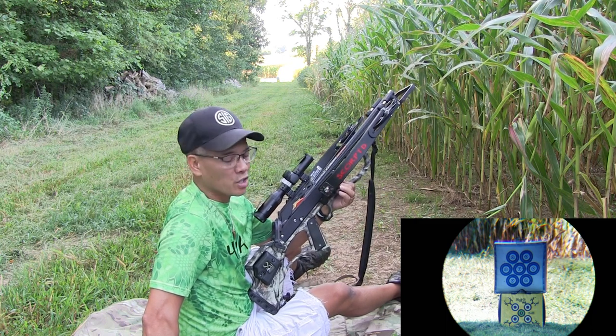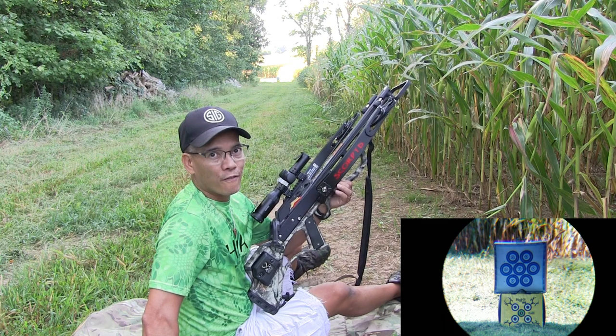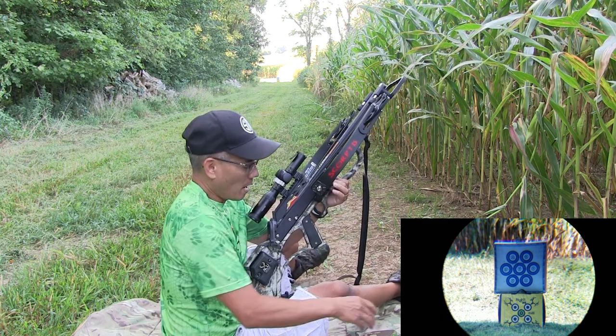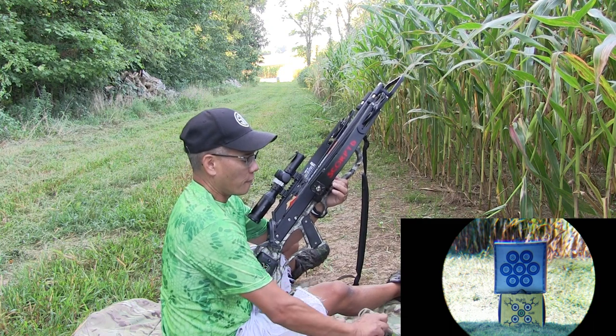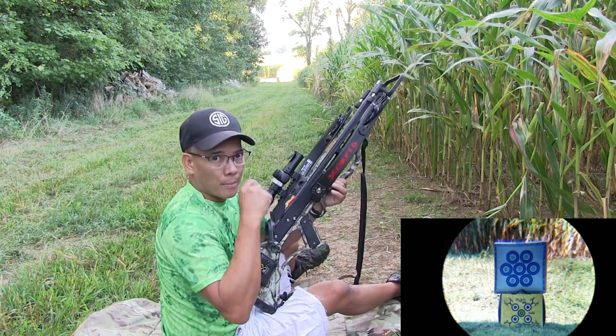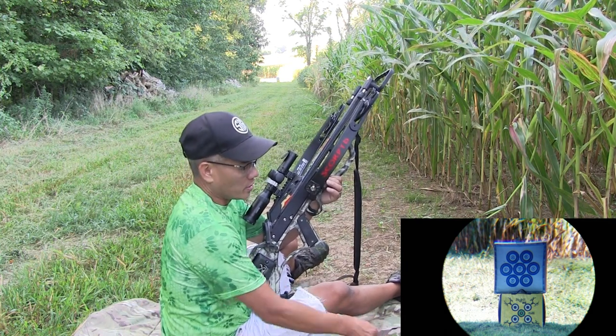So I've got the Scorpid Aculis — this is an awesome crossbow. I'm actually shooting a 445 grain arrow at 445 feet per second, coincidentally. I've verified the range with my Leica LRF 1200. I've got another camera going over the shoulder, zoomed in at the target. Let's see what I can do.